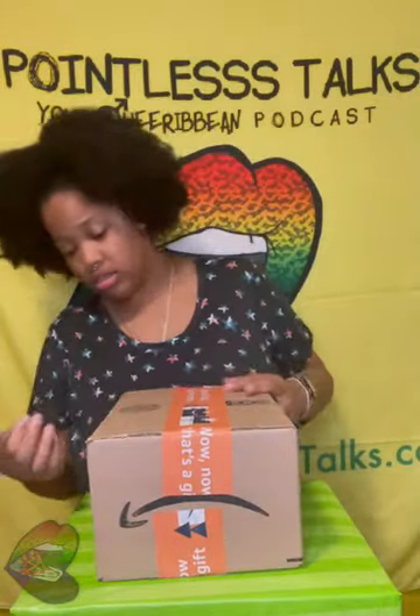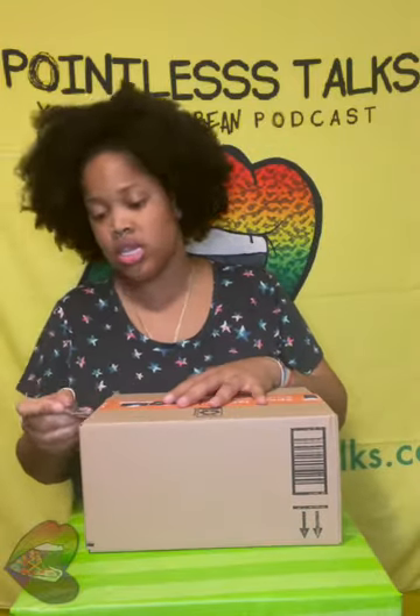Welcome back! We got another unboxing. I honestly don't know what's in this box. I just know there are no toys, because y'all seem to think that's all I buy.